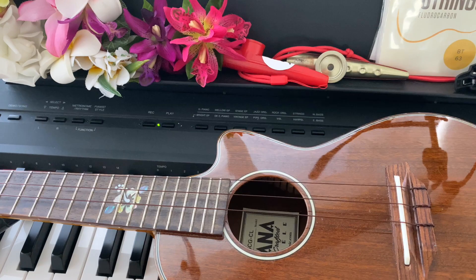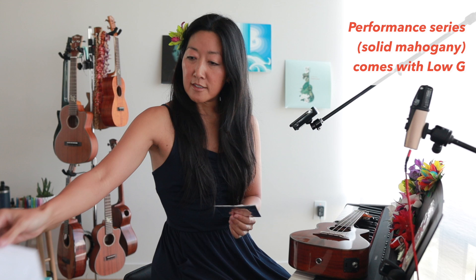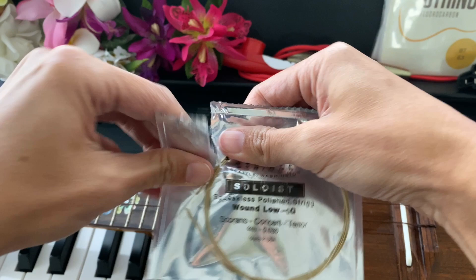I'm going to start with my low G. This ukulele is the Cynthia Lynn Signature Ukulele, the performance model. It is solid mahogany. It's a concert cutaway, and we include a low G. We include the Worth brown strings and a low G in the package because I prefer to play it with a low G — I think it sounds really nice.